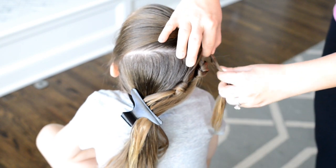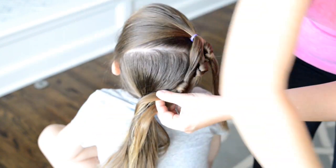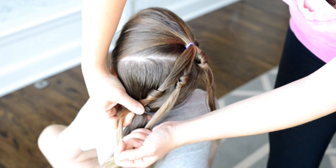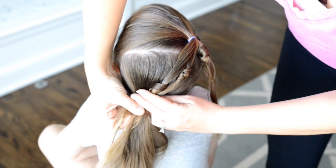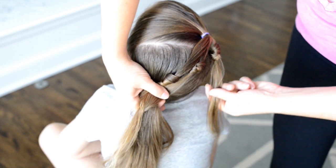If you put a knot in and you don't like how it looks, just take it out and redo it till you get it exactly how you like it. Next I'm just going to take these knots and position them nice and straight into my ponytail, making sure that there are no pieces sticking up.